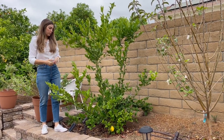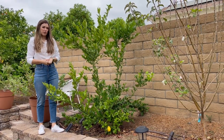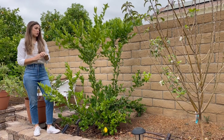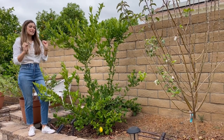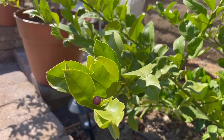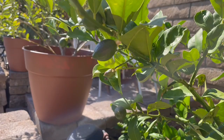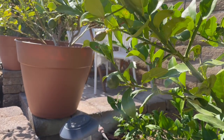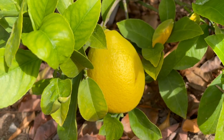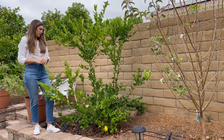We've had probably 20 lemons that we've been able to take off this last couple of years, and it just bloomed. Now we have tons and tons of small little lemons that are growing. They are very sweet, not really tangy, and not as acidic as a lot of other lemons. So we're really happy with this.